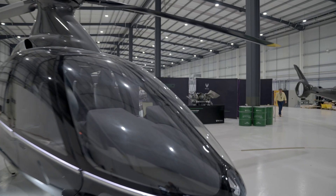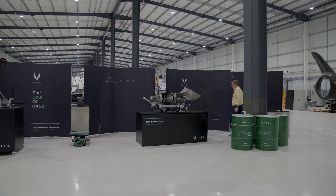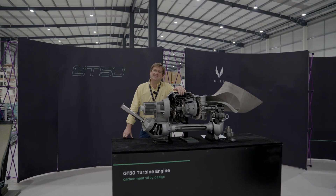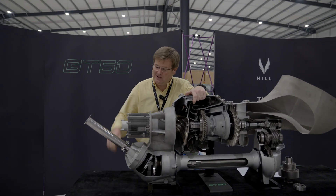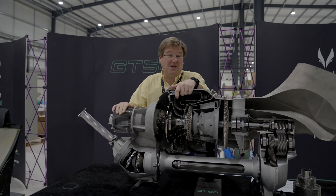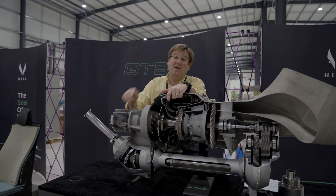Welcome back to Hill Helicopters. Here's an update from across the program. You're probably tired of hearing me talk about the starter generator and the starter generator test rig. Well, good news, it's here. Let's go and have a look at it.